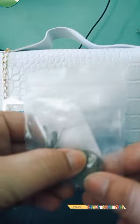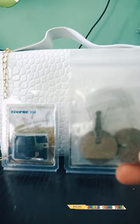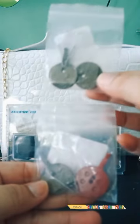Disc brakes offer better stopping performance as compared to drum brakes. They provide better resistance to brake fade caused by the overheating of brake pads, and are also able to recover quickly from immersion, as wet brakes are less effective.